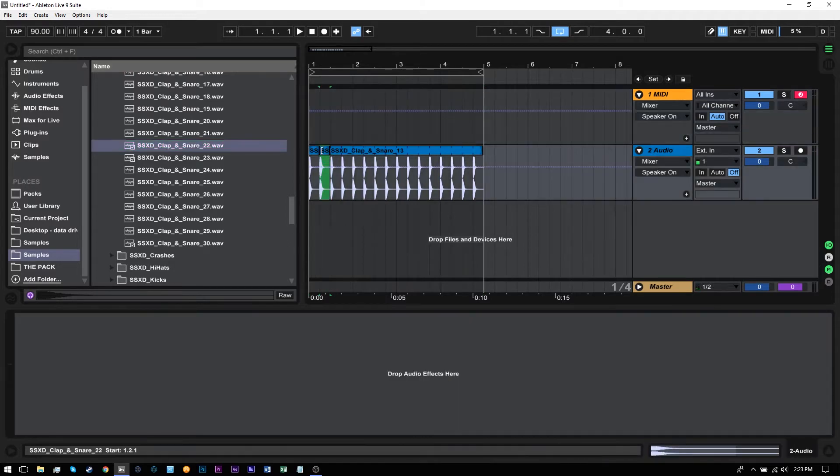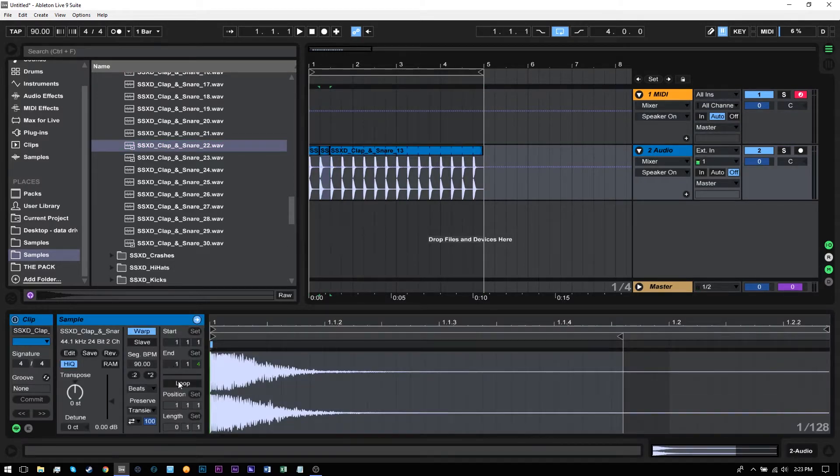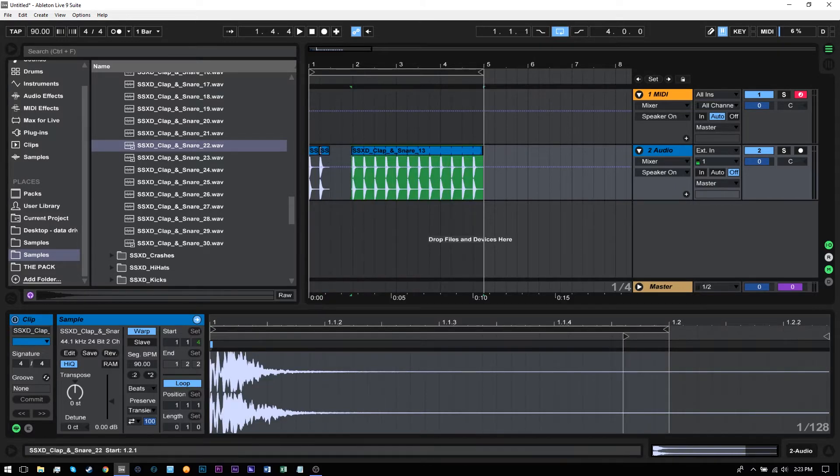So if I come in and choose a different snare, like this one, and come in and loop it — it generally works better with snares that are already pretty short. If you have a really long snare it might take a little more finessing to get it to sound better.